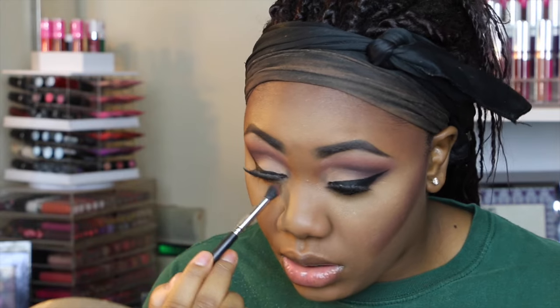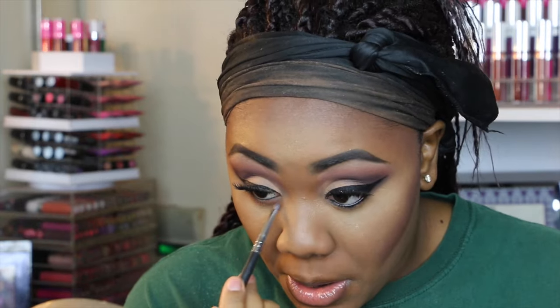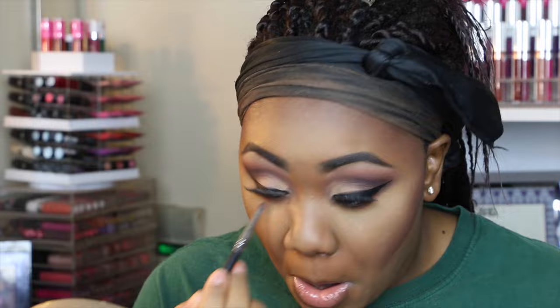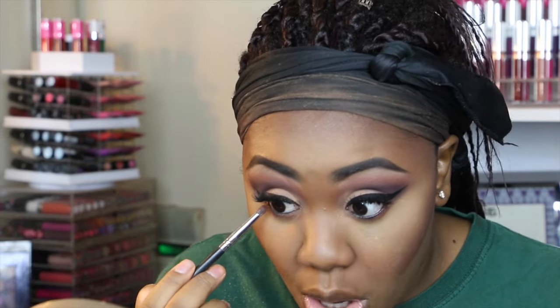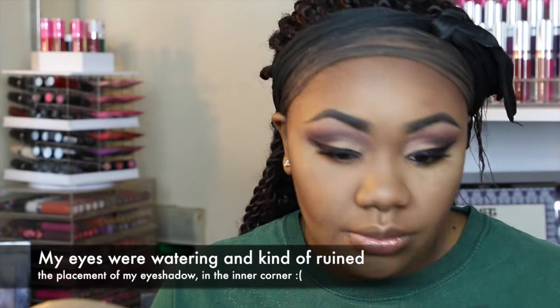I'm going to put some shadow on the waterline and I'm really just going to repeat what I did on top. I'll take Cocoa Bear by Makeup Geek and place it all over my waterline. Then I'm going into Americano and pushing this right on the waterline — actually, I want it darker, so I'm going to use Makeup Geek Corrupt, which is just a straight black. You can use any black you have.